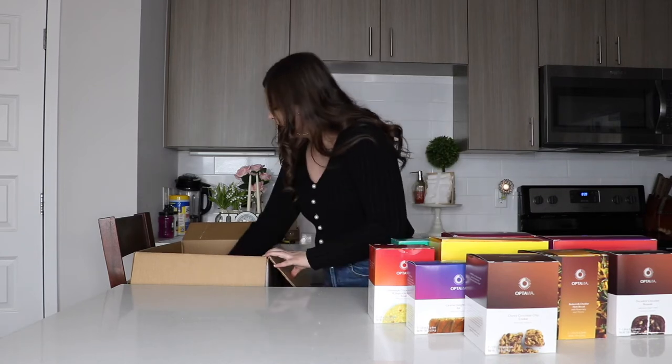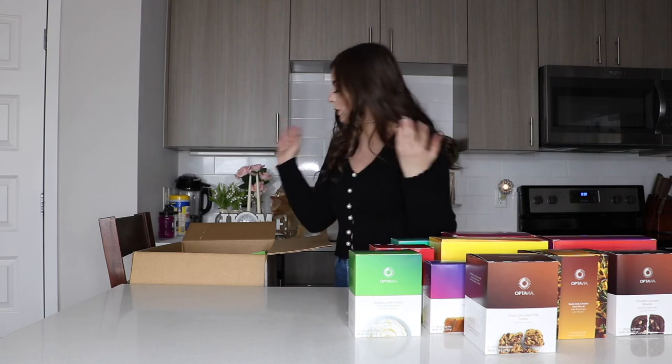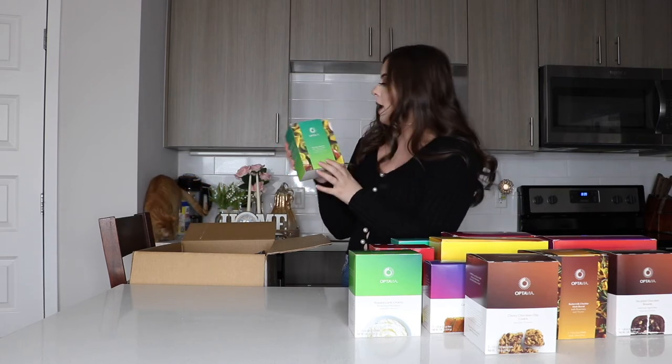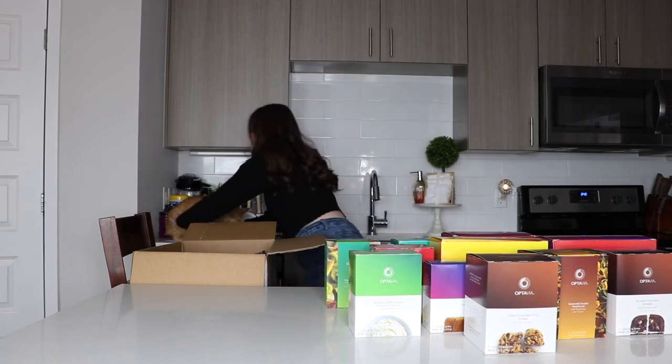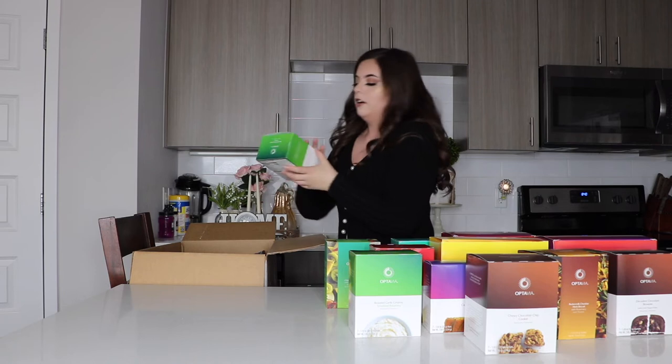We got some wild strawberry shake. We got roasted garlic creamy mashed potatoes — I cannot wait to try these. I love mashed potatoes, but on this program you can't have regular potato, so I wonder how this is mashed potatoes. And then I have chia bliss smoothie with coconut sugar, kiwi, pineapple, blueberry, and apple. We also got some rustic tomato herb penne pasta.